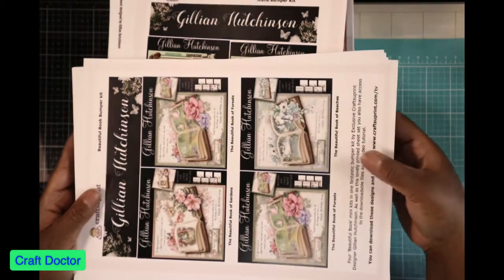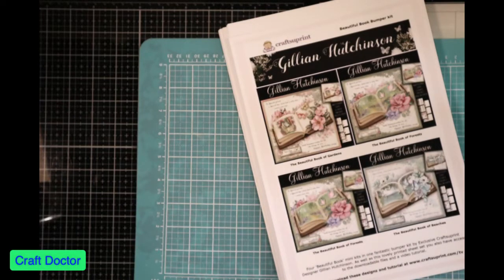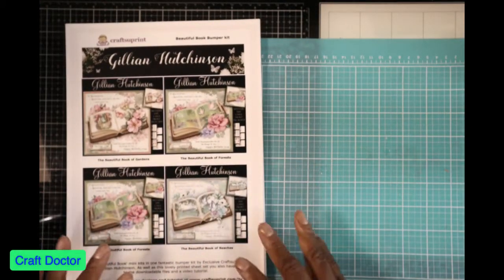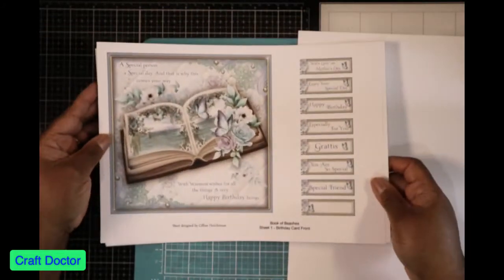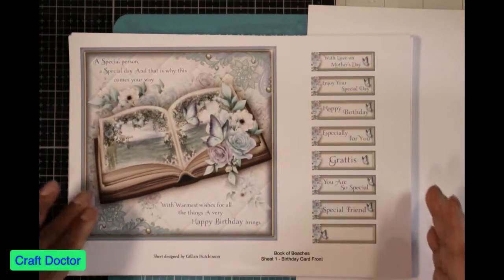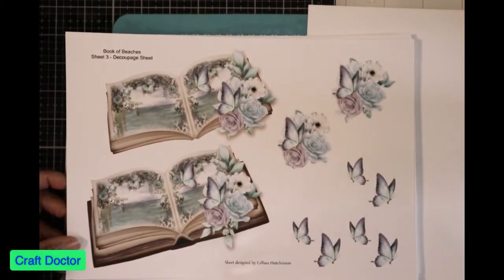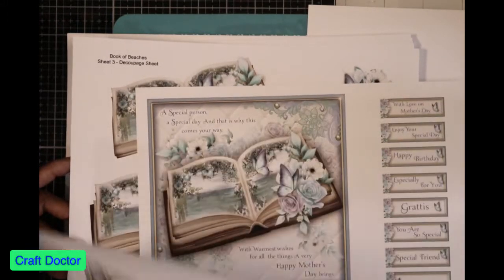So these are the paper packs. Each one of these stacks represents one set of cards — or actually four. If you get the paper pack, you get all of these and you can print them out multiple times — you can download them. Each one comes with multiple sheets. This is the decoupage sheet, and you can decoupage on top of that, then make this and put it on another one, or on the inside of one. Make your own design, or put it in there by itself.